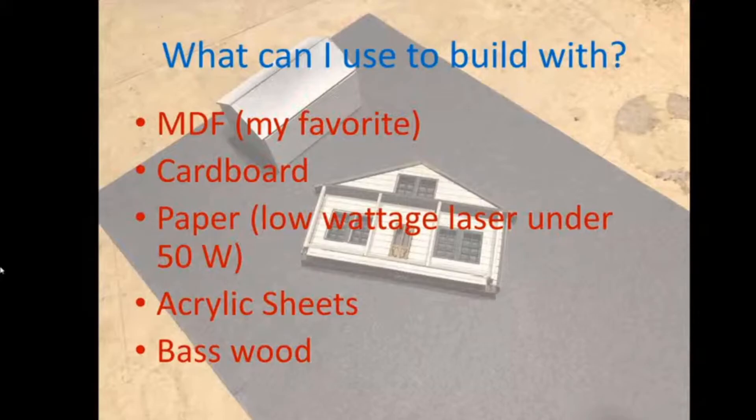Basswood is typically used for laser-cut kits. My concern with basswood is that it's a natural material with soft and hard spots, so laser cuts aren't perfectly consistent throughout. Unlike MDF, which is uniform throughout. Also, basswood is hard to find in sheets 24 by 30 inches.